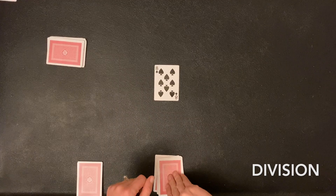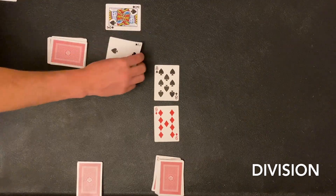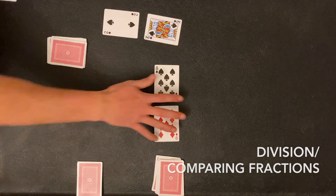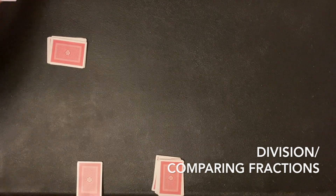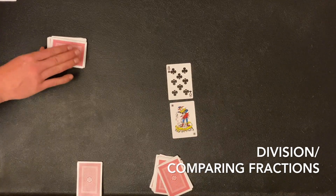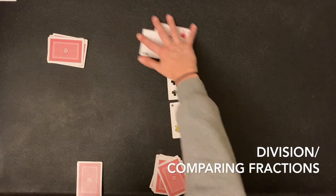And then lastly, division. You may know that division is actually the same as a fraction, so this game is actually going to be the same as our comparing fractions game. His positive fraction is going to be bigger than my negative fraction. For the last example: I have a positive 8 divided by a joker, which I decided to make a positive 1 — so 8 over 1 is a positive 8. My partner has negative 7 over 2, which is negative 3.5. So I won.